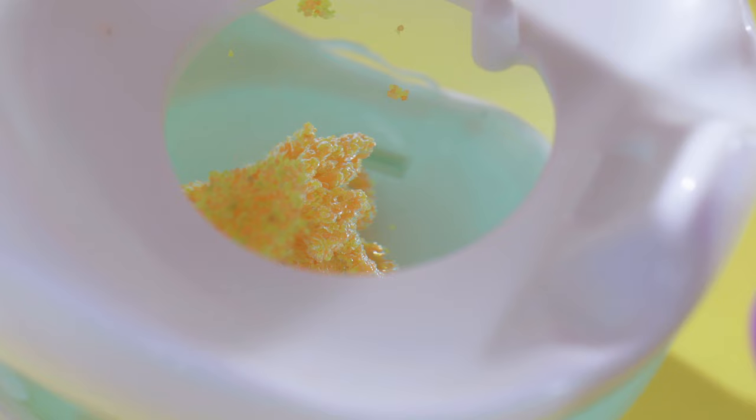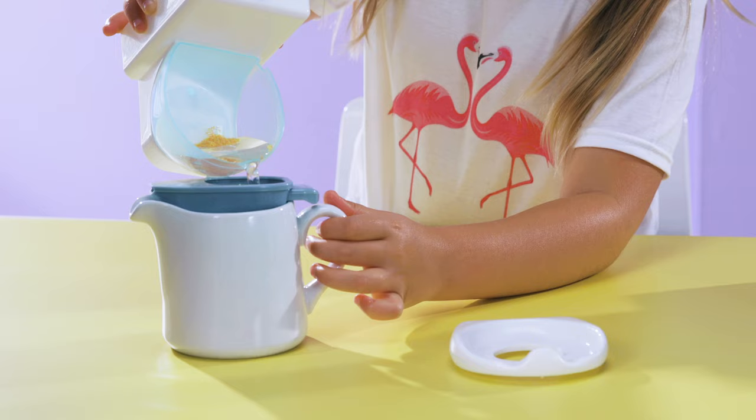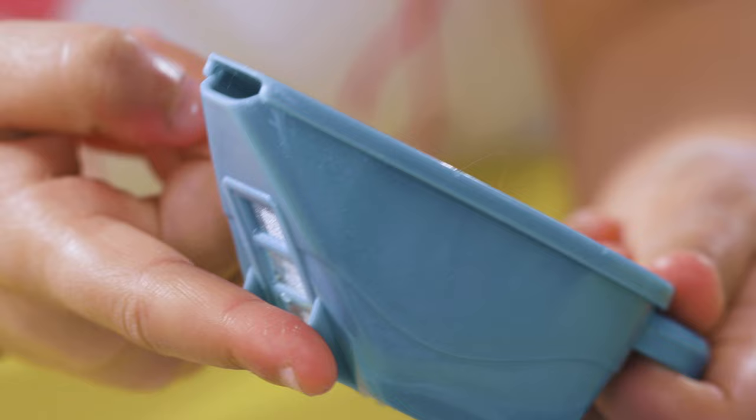The best thing about flamingo food is that you can use it time and time again. Just drain it through the scoop and watch it dry like magic. If the water doesn't completely drain, run your fingers across the mesh. All good to use again!